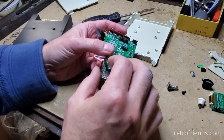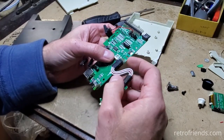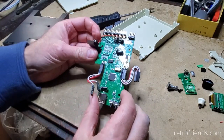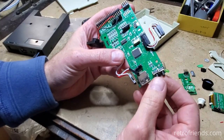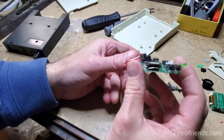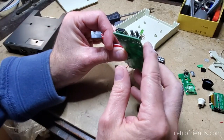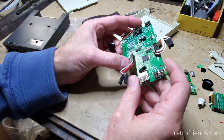I should probably see if this thing works first before I proceed. It's got a bad switch here, that one's okay, and the USB port is completely thrashed. If it wasn't for the fact that the USB port was thrashed, this would be kind of an easy fix.